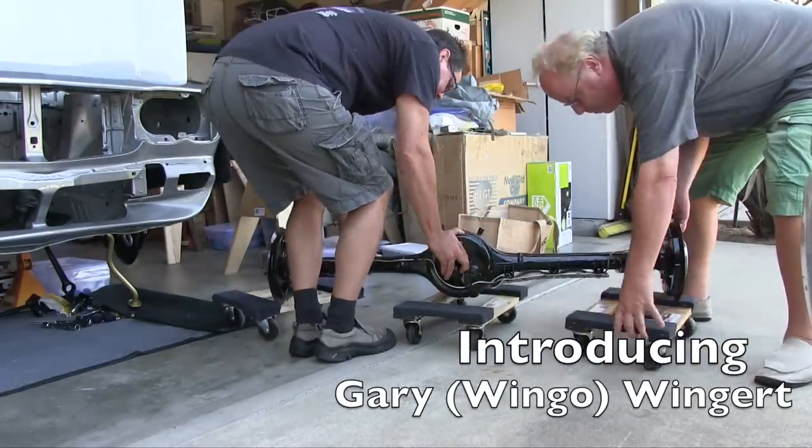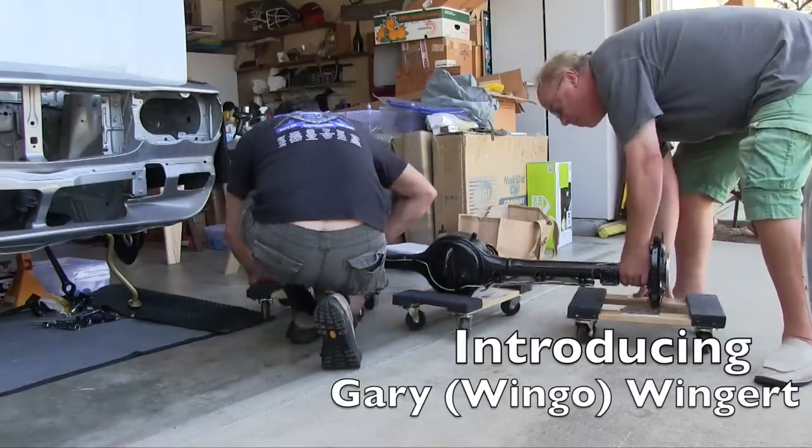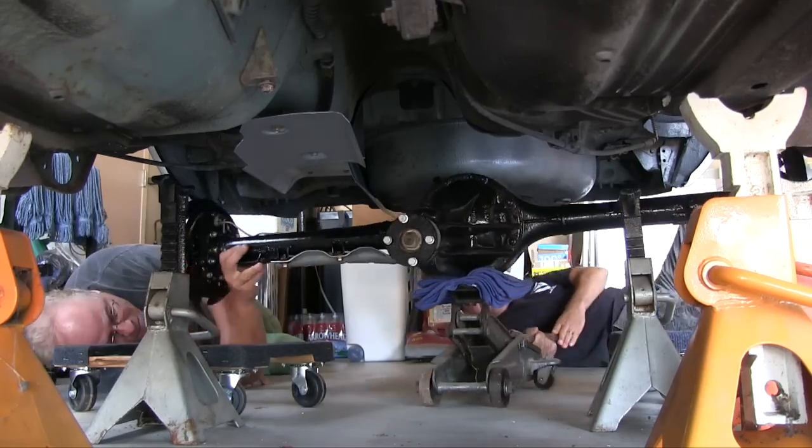Putting the rear suspension back on the car did not go well. I'm going to show you all the difficulty I had — maybe you guys can avoid some of the roadblocks I hit. Take a look.